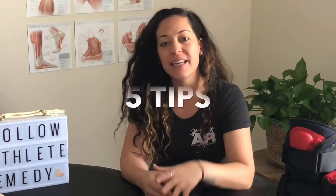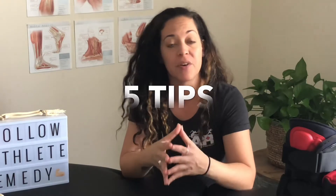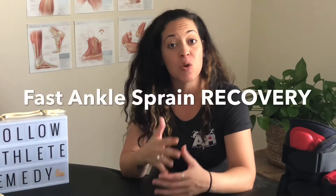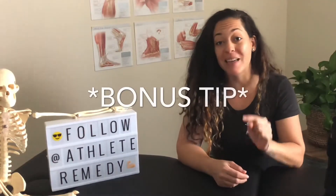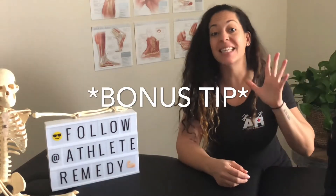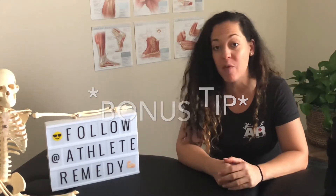When it comes to ankle sprains, we can definitely agree that no matter how mild they are, they're definitely frustrating and can still hold you back from your sport. Let's get into the five tips that you must do when you've suffered an ankle sprain to make sure that you recover faster and correctly. Be sure to stick around to the end for a bonus tip on how to get rid of your swelling faster — and it does not include ice.